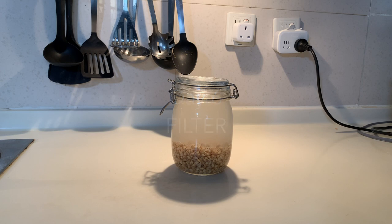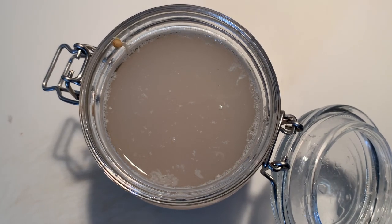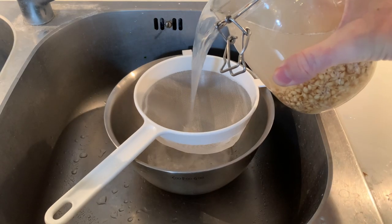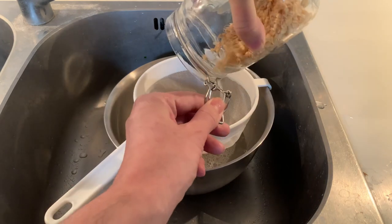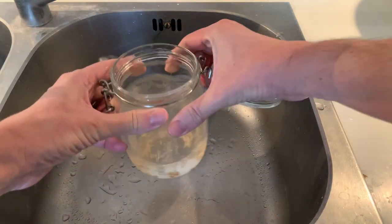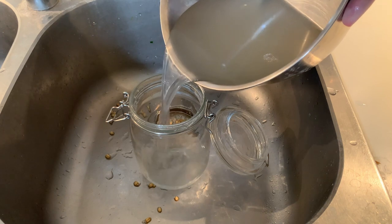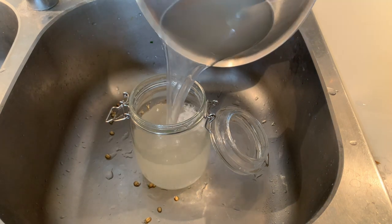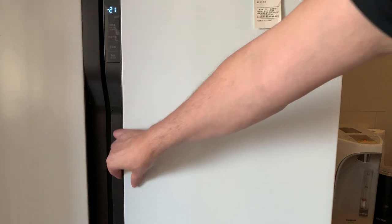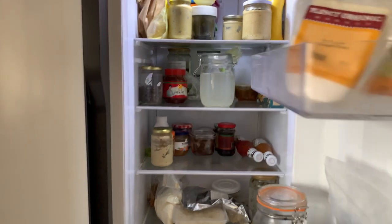Day 6. The rejuvelac is ready. It's beautifully fermented and just smells like parmesan cheese. Place the bowl in the sink with the sieve and pour the jar content over the sieve to separate the water from the grains. Rinse the jar with filtered water and pour the filtered water back into it. Close the lid and put the jar in the fridge. Your rejuvelac is ready for use and can keep in the fridge for up to 4 weeks.